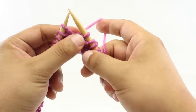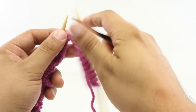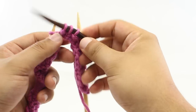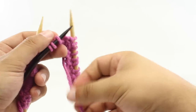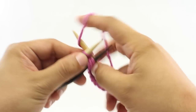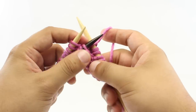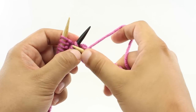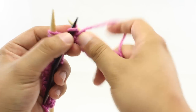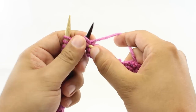Next we're going to do a 3x3 seed cable. To do this, take a cable needle and slip the next 3 stitches onto the cable needle, then hold the cable needle in front of your work. Knit the next 3 stitches from the main needle, then knit the first stitch from the cable needle, purl the second stitch from the cable needle, and knit the last stitch from the cable needle. That finishes our repeat.